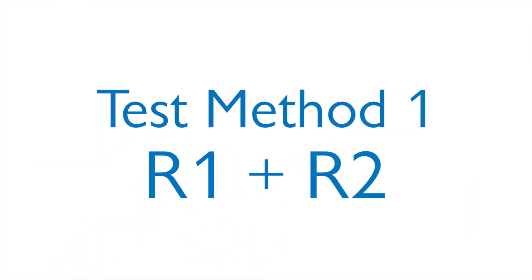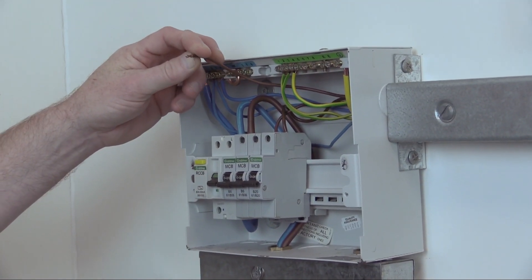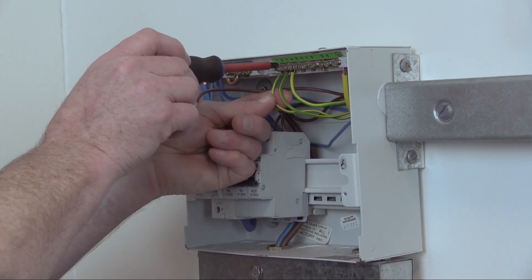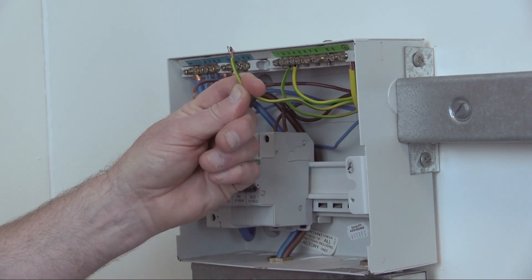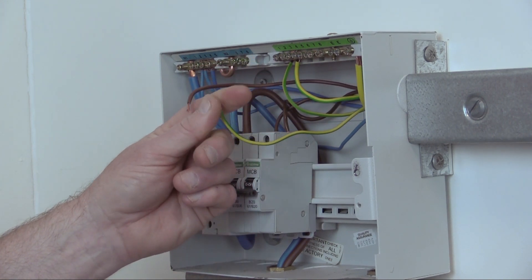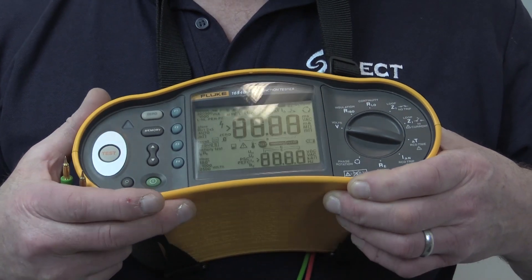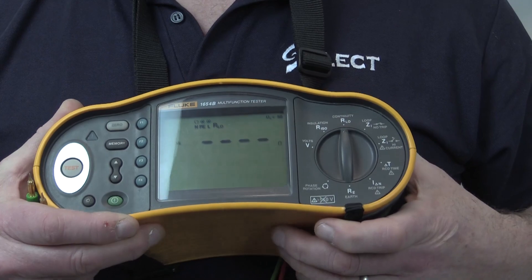So let's start with test method one. This measures the resistance of the line conductor, which we refer to as R1, and the resistance of the protective conductor, which we refer to as R2. The measurement attained is therefore the combined R1 plus R2 of the circuit in ohms. The test is carried out using a low resistance ohmmeter or multifunction test instrument switched to the continuity setting.